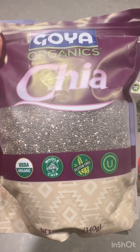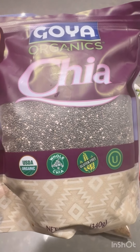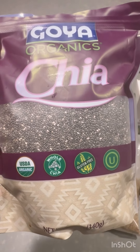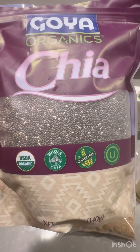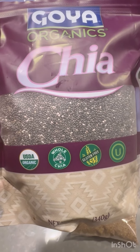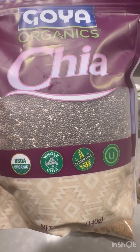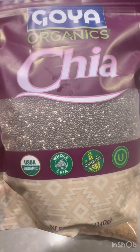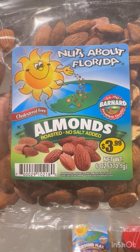Hey besties, I'm going to be making an organic chia flax protein shake. You definitely need your chia seeds — you can leave these soaking overnight or just go ahead and blend them. Add some almonds.